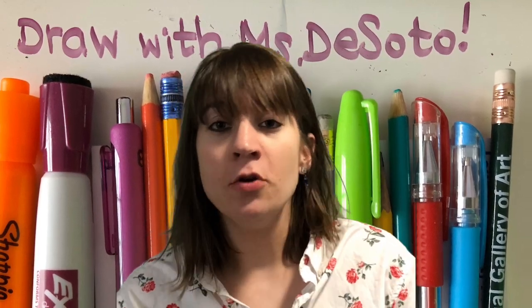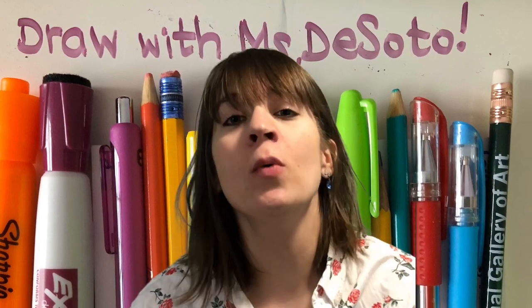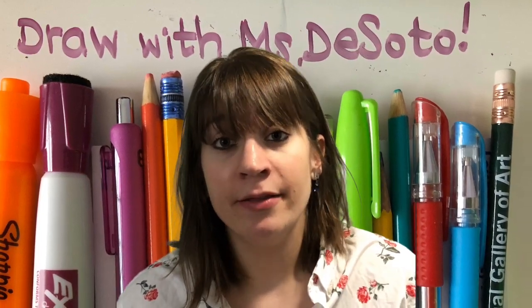Hey there dragons! I know that you and I won't physically be in the art studio together for a while, and these next few weeks might be unusual for you, or a tad bit different than what's been the norm.